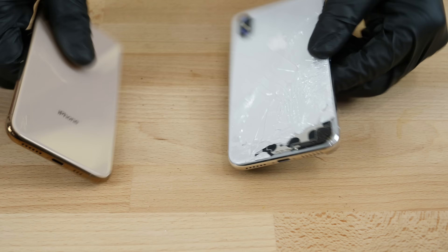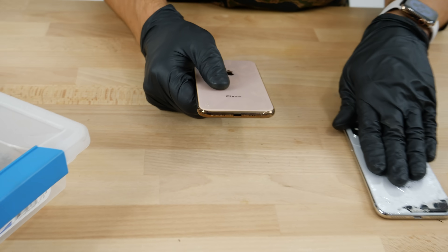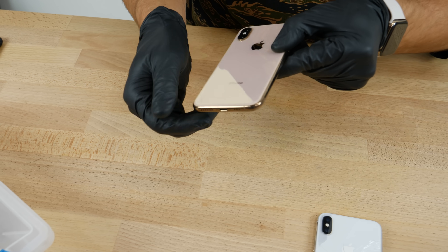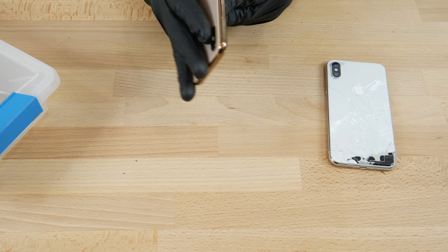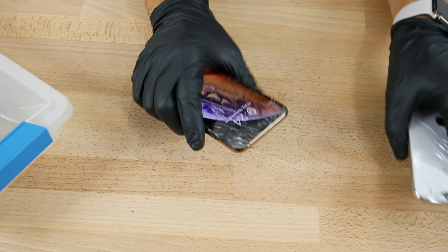So it is exactly the same scratch-resistance wise. I don't want to actually apply heavy pressure with the Mohs scale, but otherwise it seems pretty durable. When I did this to the 10 last year I had a bunch of scratches on it, so not bad at all — the new glass seems like a winner.